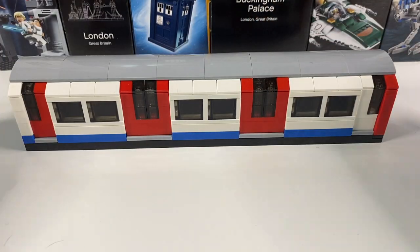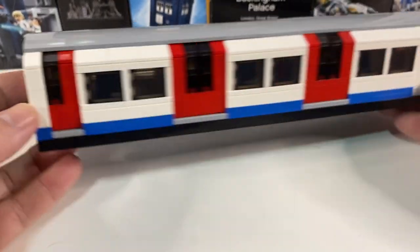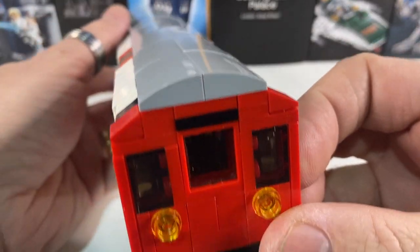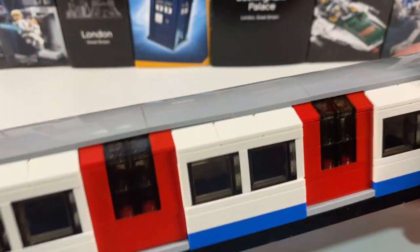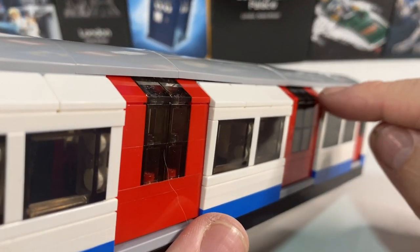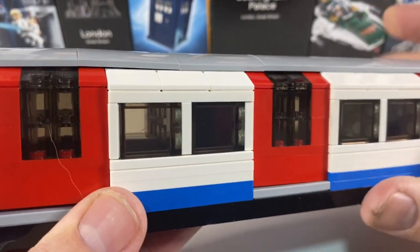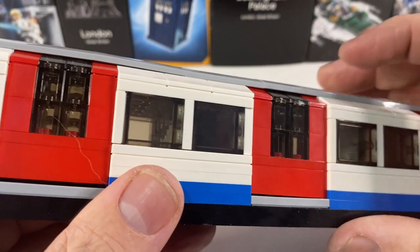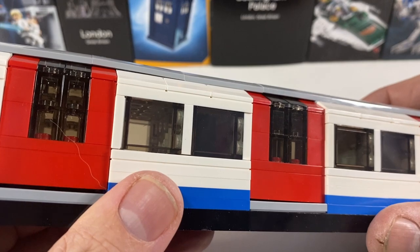And there is our finished tube train car with its curved roof going its full length. Where the doors are recessed — they're no higher than the rest — they sit underneath those curved slopes slightly. You can see a slight gap there, but they meet those slopes about a quarter of a stud underneath them.